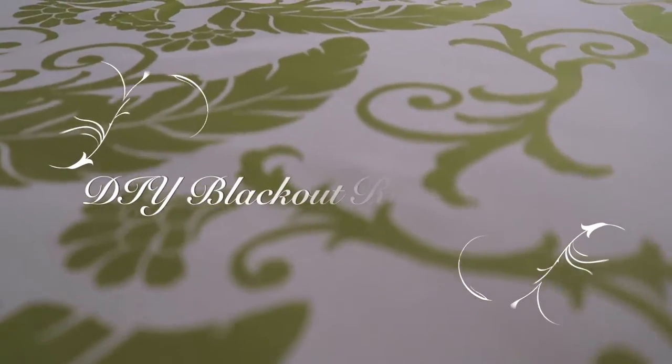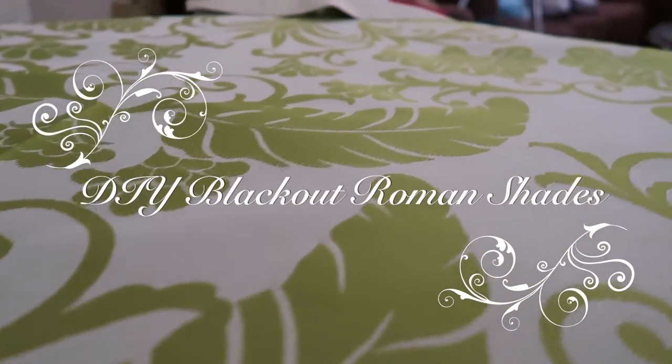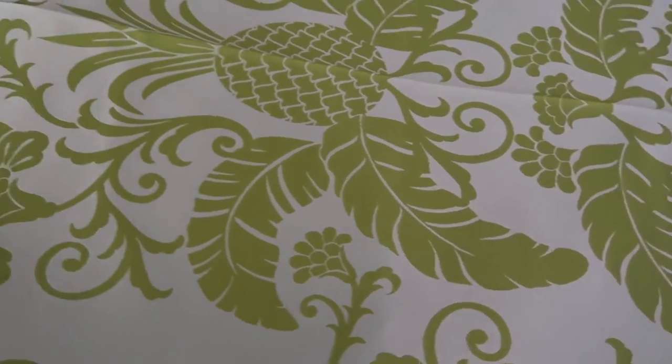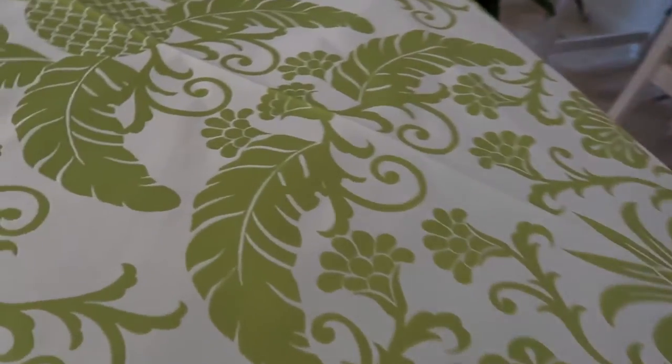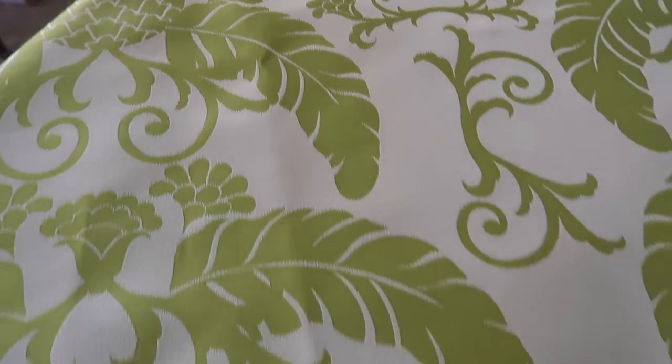Hey everyone, this is Tamar coming to you with an awesome DIY project that my husband and I decided to do for our kitchen window. This is just our version of this project — we actually got this idea from a video that we saw, and I'll link that in the description.